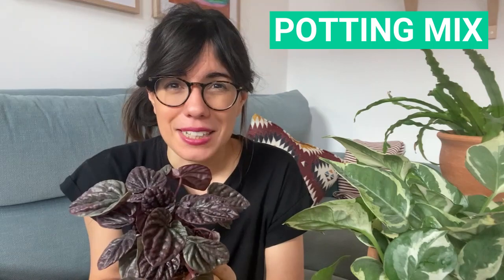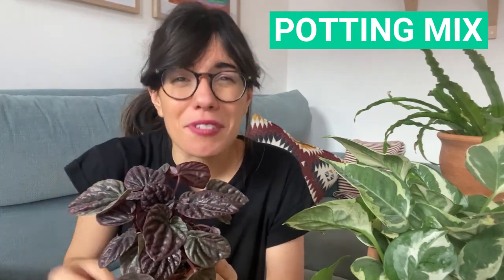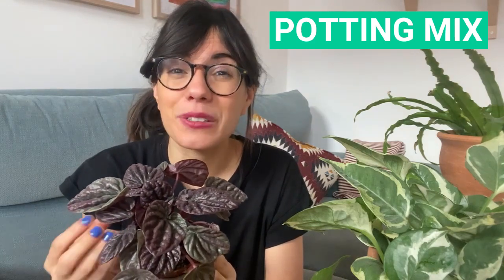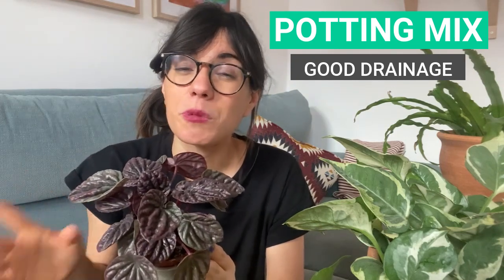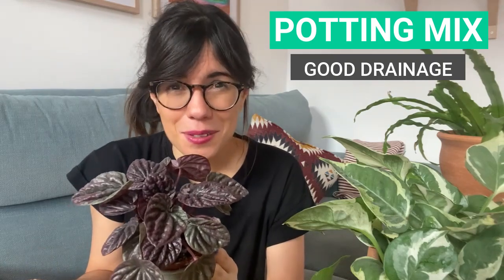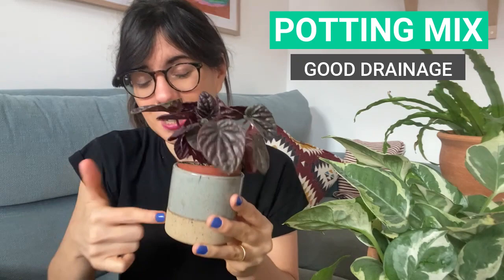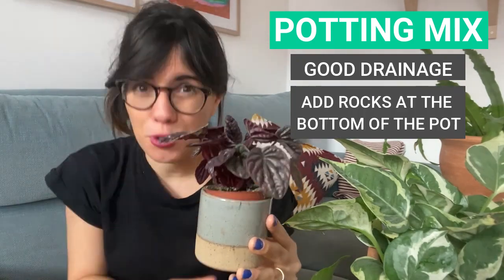Potting mix is a very important factor when it comes to the care of this plant. We want to prevent over watering, so we want a potting mix with good drainage. This can be an all-purpose houseplant potting mix, but always make sure that it comes with perlite to increase drainage — or you can add it yourself, or add pumice. You can also add some rocks at the bottom of the pot to help excess water drain down even further.